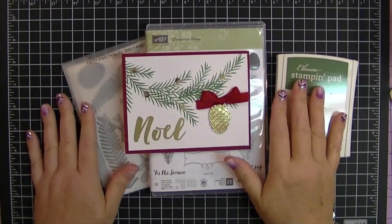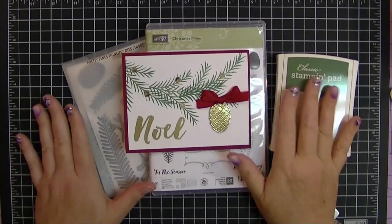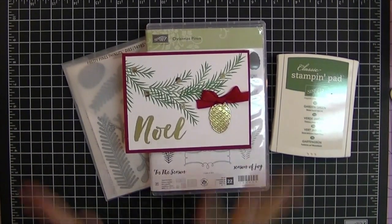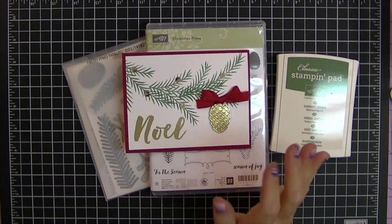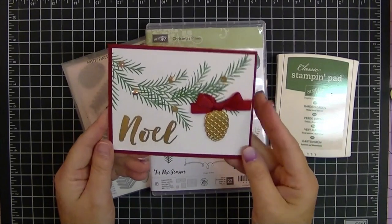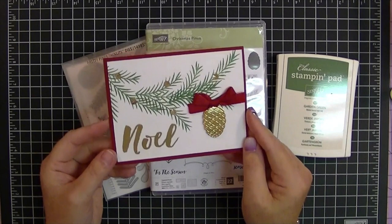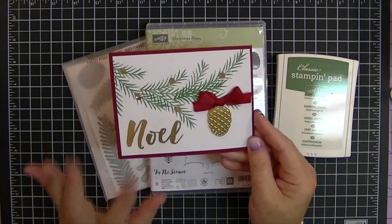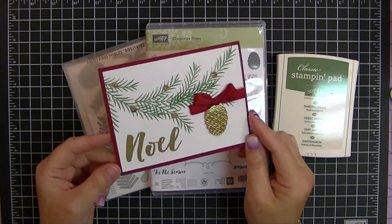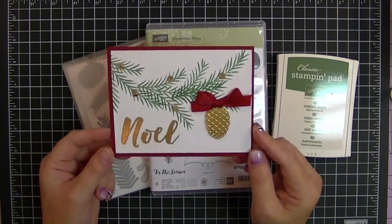Hi everybody, it's Gail the Happy Stamper from TheHappyStamper.com. Thank you for stopping by today. I am so excited to share this card with you. This was one of my beautiful swap cards from my Stampaholic group — the big group that I'm a part of with my upline — and I think it's so beautiful and so elegant.